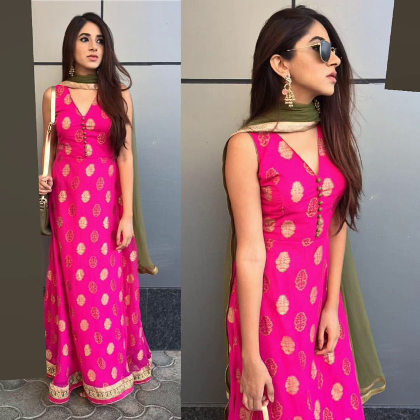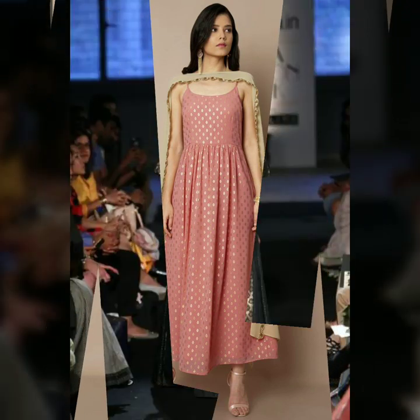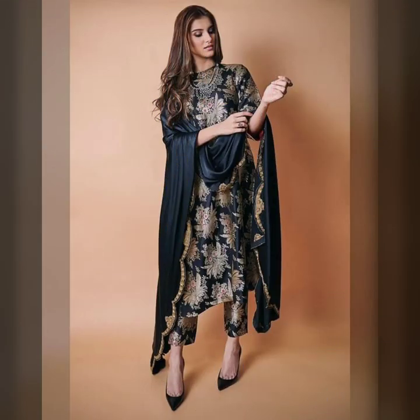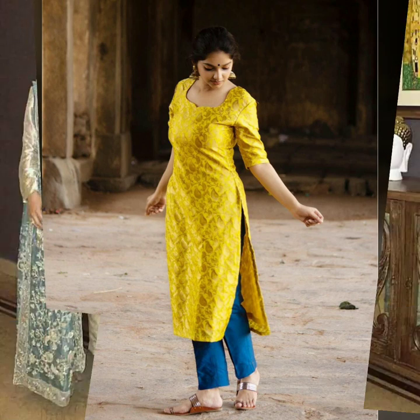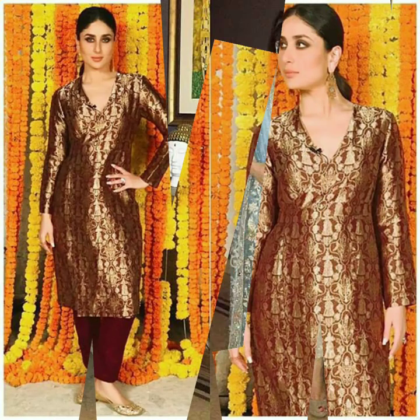If you have a lot of saris passed on from your relatives, friends, or your mom, you can get the most out of your saris by making them into a beautiful kurti or patyala. And don't worry about a dupatta — you could go dupatta-free, or you could pair any dupatta along with these. It looks really stunning, as you can see in this picture.